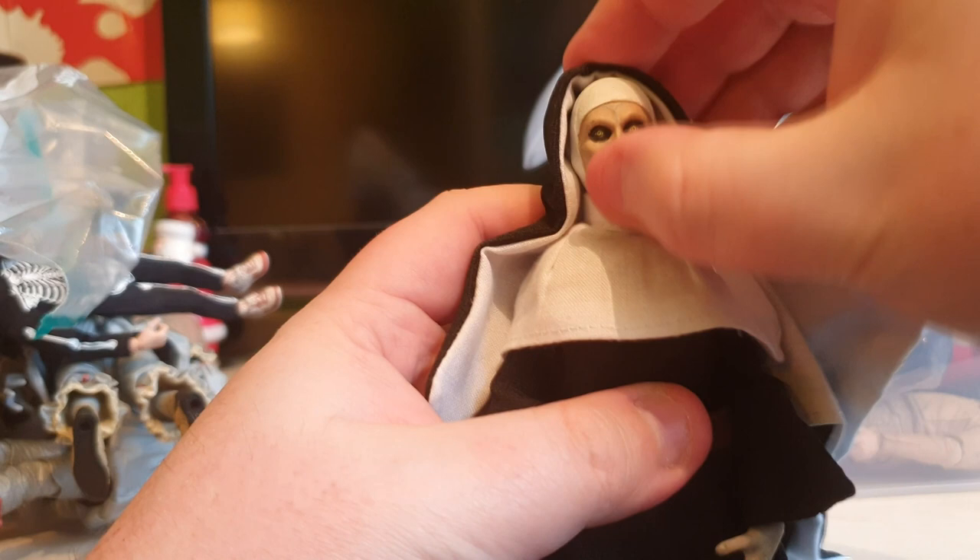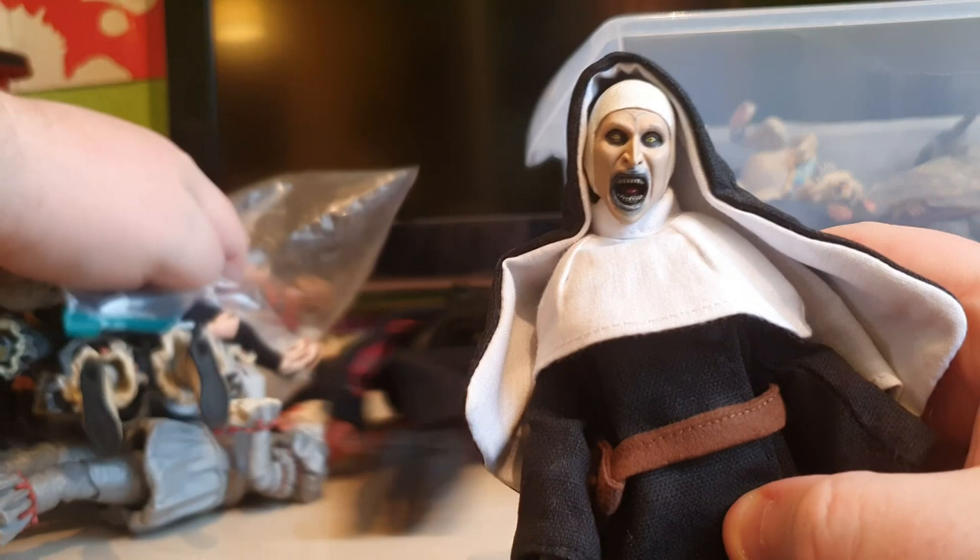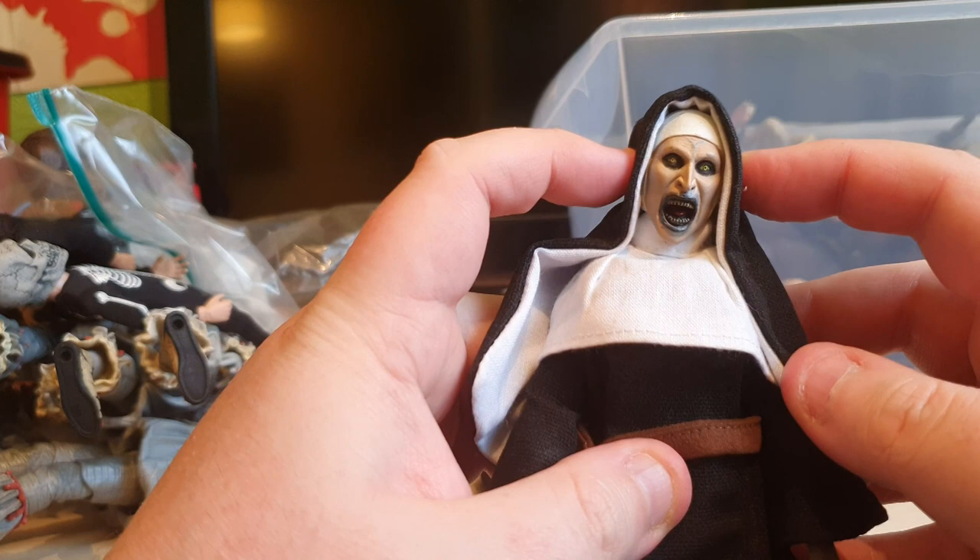I'm grabbing the Nun. This is another Necker figure - one of the clothed Necker figures - probably one of my favorites as well. It is the Necker Nun, a very cool character, obviously Valak based on the demon from the Conjuring series. The Nun film was okay actually, I didn't mind it - a lot of people hated on it, but I like all the Conjuring movies, Annabelle and everything.